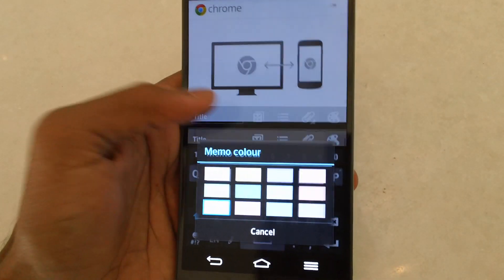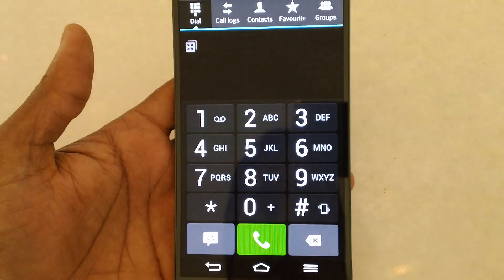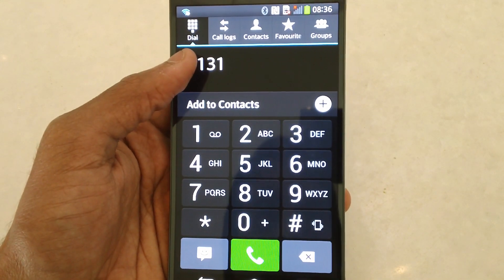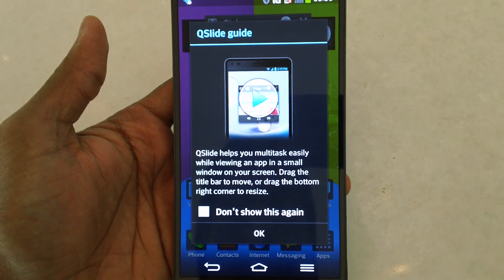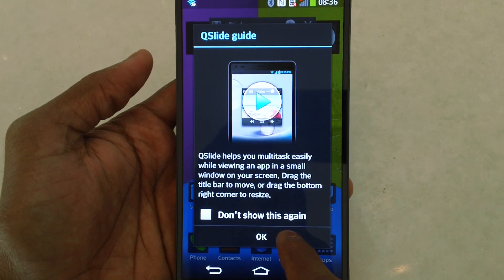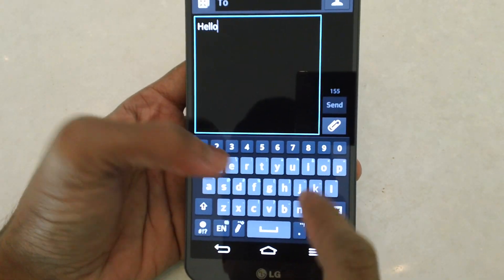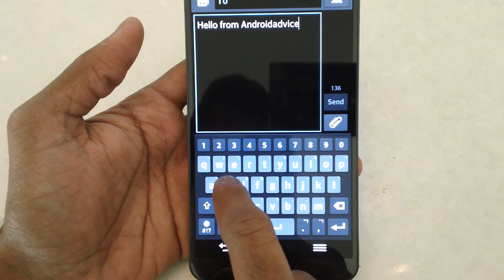This may not be easy to handle initially but once you get used to it, it's a pretty interesting feature. The phone application comes with a quick dial feature, and you can move the phone app into the Qslide area, resize it, and place it anywhere on the screen. The same applies to the messenger app — you get a small transparent floating window that you can move around while doing other tasks.